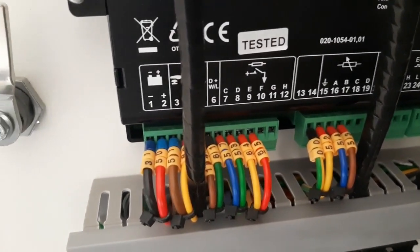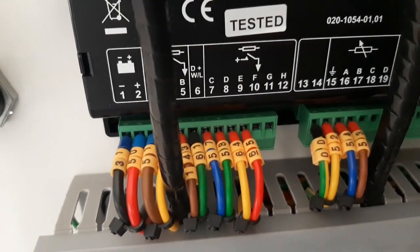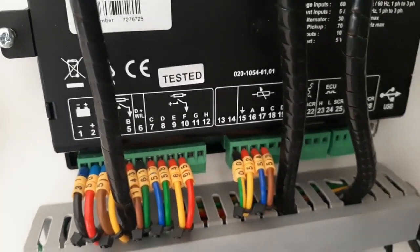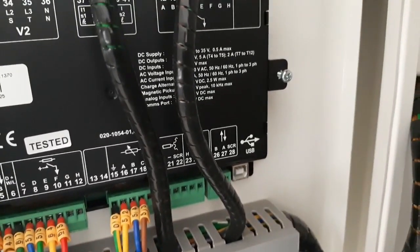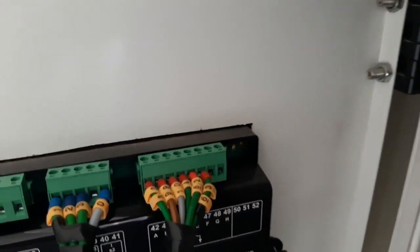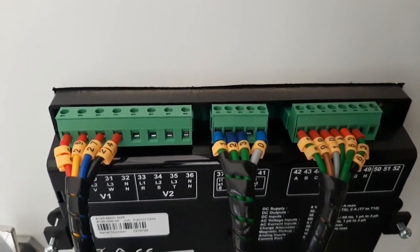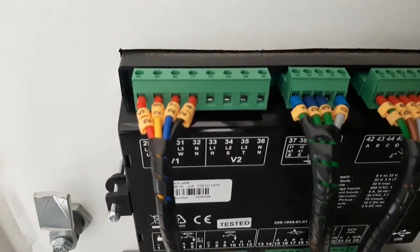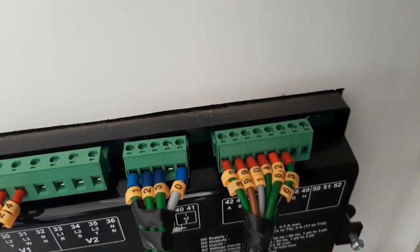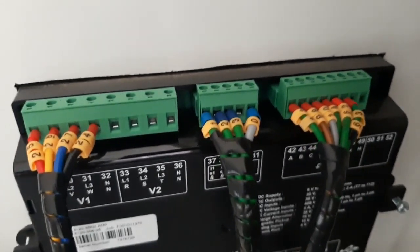On the back of the module: number one is the negative of the battery, number two is the positive, number three is the emergency push button. Numbers three and four are digital outputs, then DW is for the dynamo, and from number C to number H these are digital outputs. Further up, all these connections are digital inputs. V1 and V2 are generator alternator voltage sensing contacts. Terminals 25, 26, 27, and 24 — these four are from the generator and these four cables are from the CT.